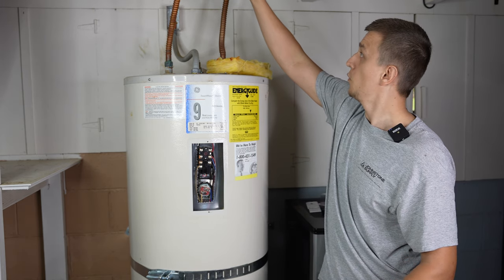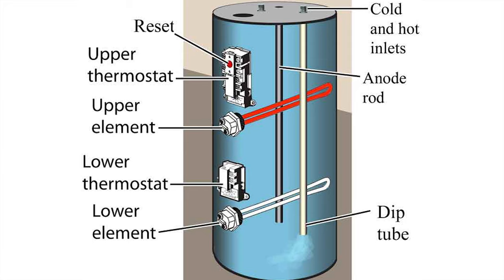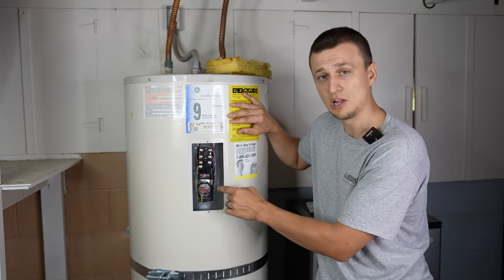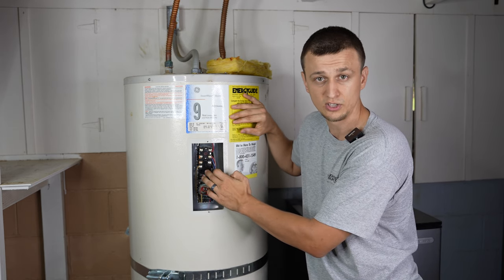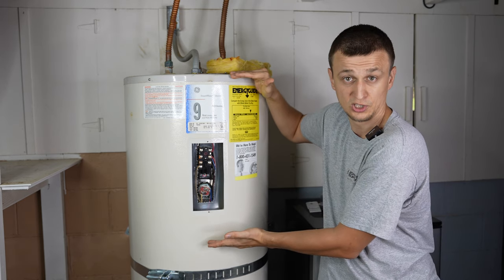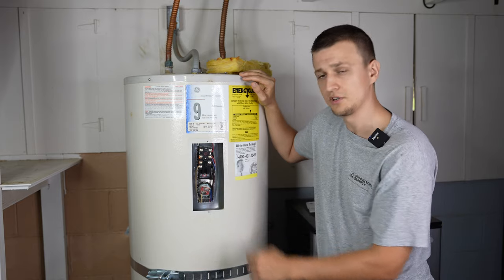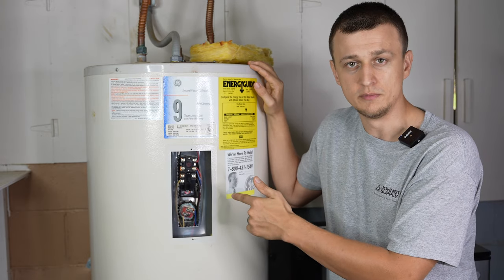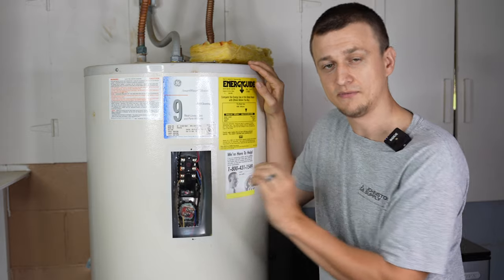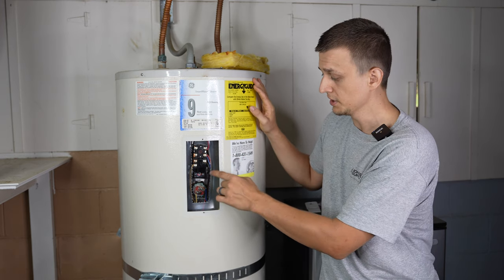Here's why: the cold supply line comes in and goes into the dip tube, bringing cold water all the way down to the bottom of the tank. So the lower element will often come on first. Even though the top element has priority — it will always come on first — that's only if the thermostat is calling for heat. If the top portion is still hot, that thermostat is off. This typically results in the bottom element having a lower lifespan. To avoid that, you could set the top thermostat 5 or 10 degrees higher to even out the lifespan of the two elements.